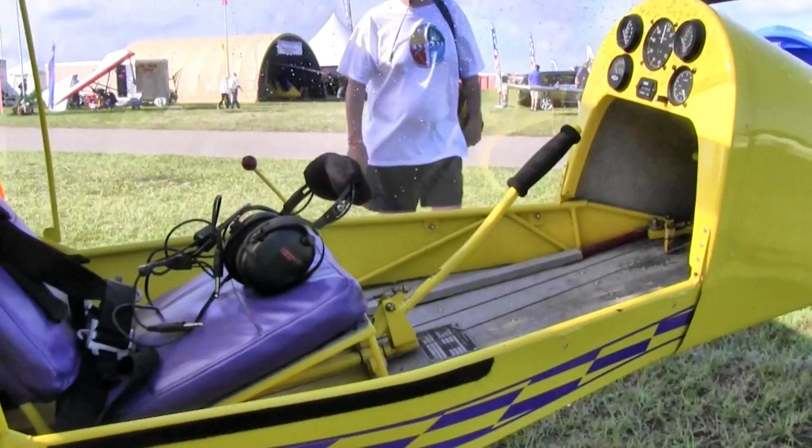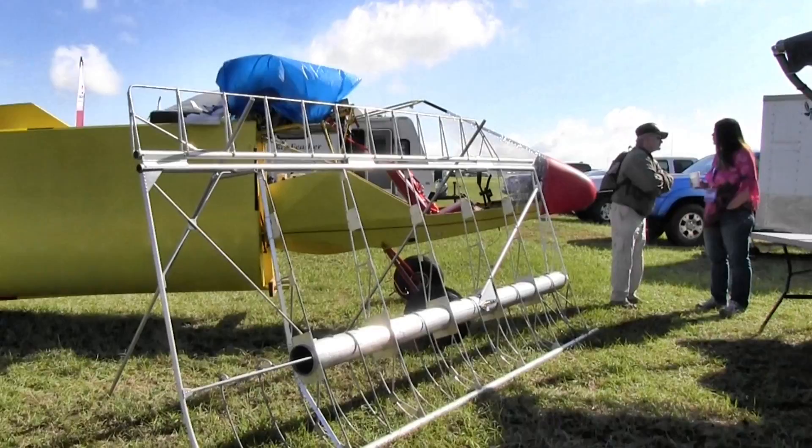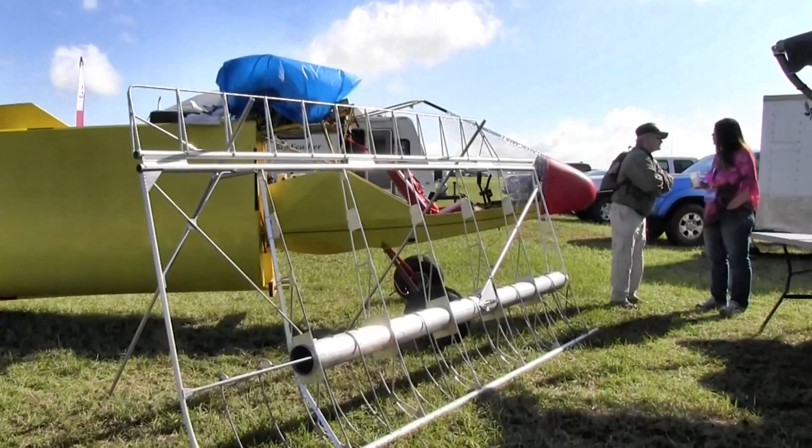If considering purchasing a used Kolb Firestar, it is the ultralight flyer's recommendation that the plane's fabric be tested, and the airframe, wings, landing gear, and the control systems be thoroughly inspected. If the history of the engine is unknown, it is recommended that the exhaust be removed and the pistons inspected for wear and seizure.